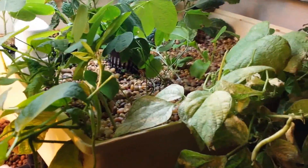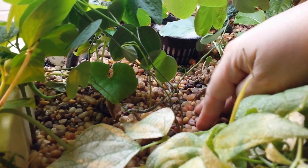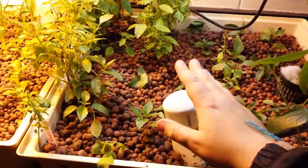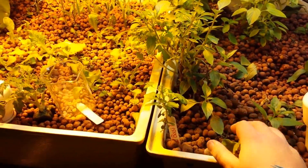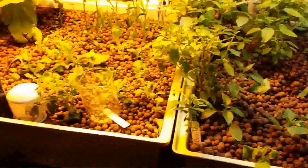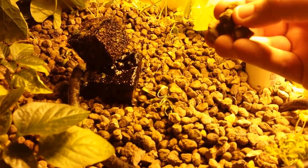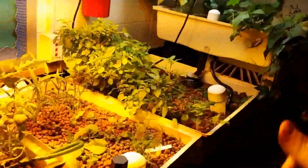We're experimenting with different types of hydroponic media. This is hydroponic gravel. This is hydroton — one is from Germany and one is American-made, bought at a local hydroponic store. And this is expanded shell, probably the cheapest hydroponic medium for me to get besides gravel.